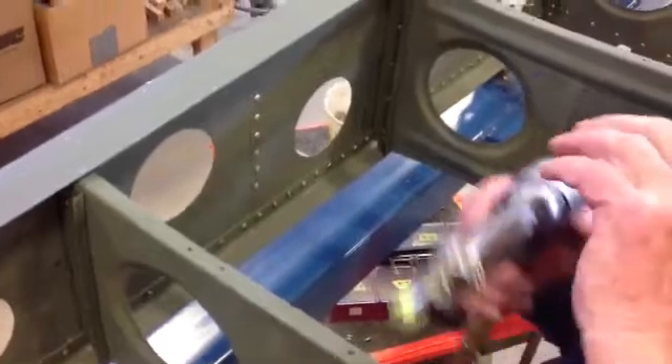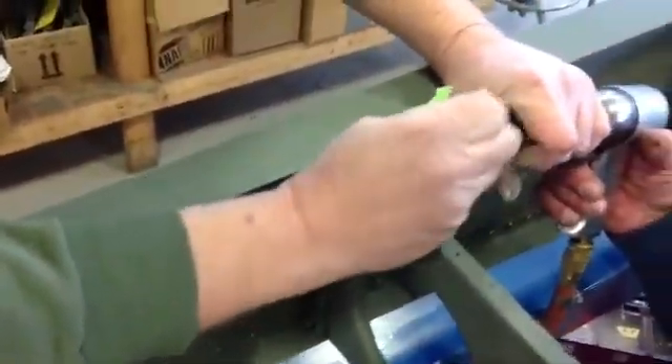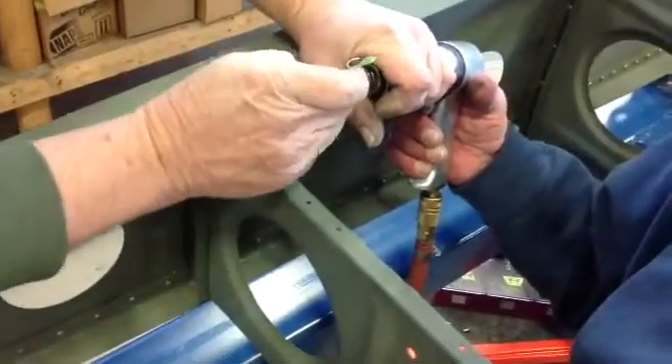Dick, why don't you explain what you're doing here? Just explain what you're doing here with the rivet gun. We're putting in rivets on a middle rib, on the inside rib of the horizontal stabilizer.